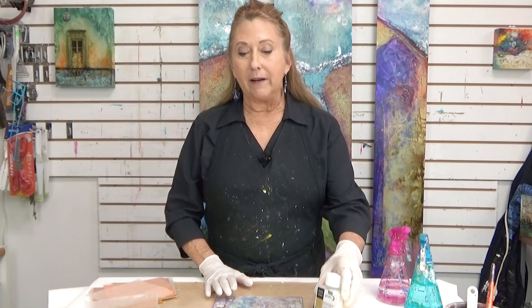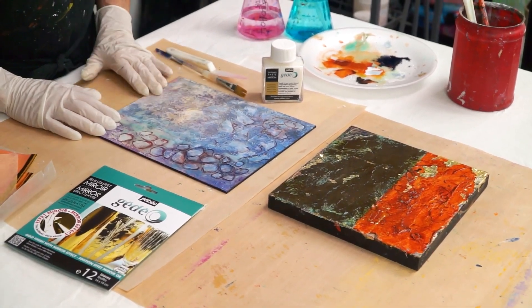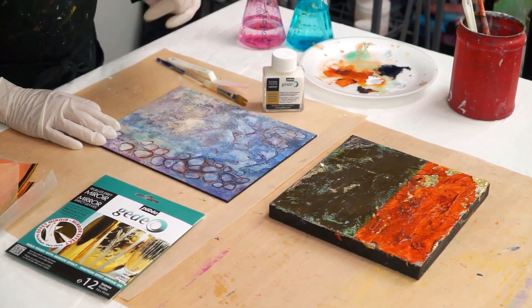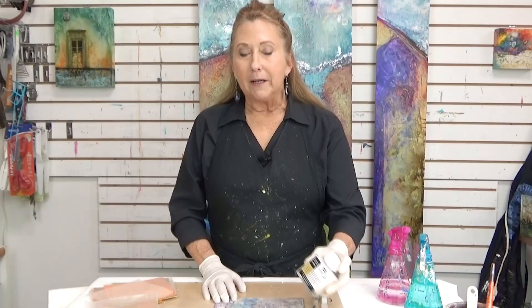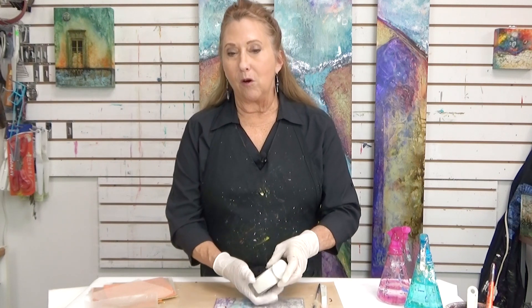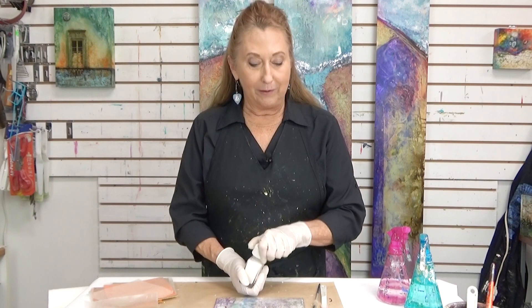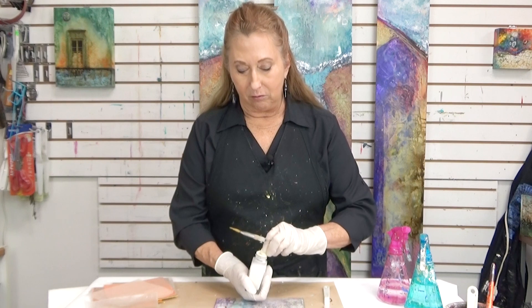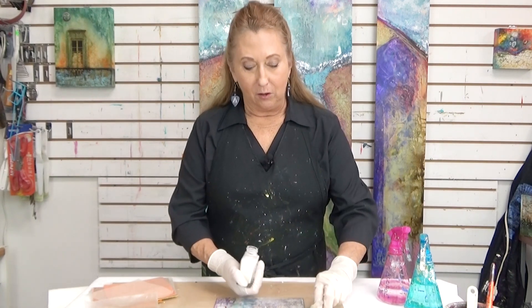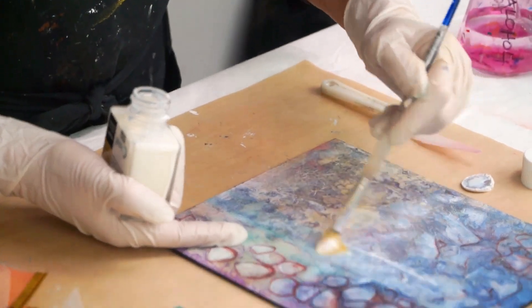I put a really thick layer on earlier, and it's been way more than 15 minutes. So I'm going to demonstrate putting it on this one — I'll put a little bit lighter layer. My experience with this, even though it's water-based, it does have fumes. So I would suggest doing it outside. But you can either take it outside or just do it where you are.